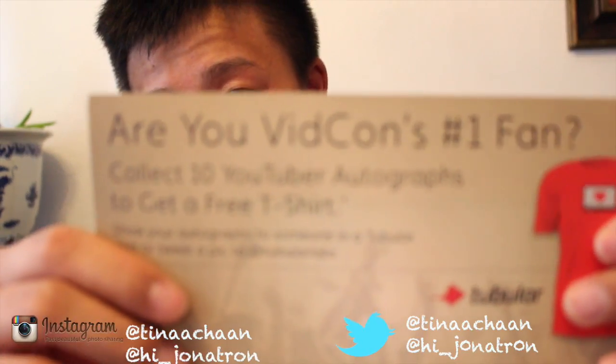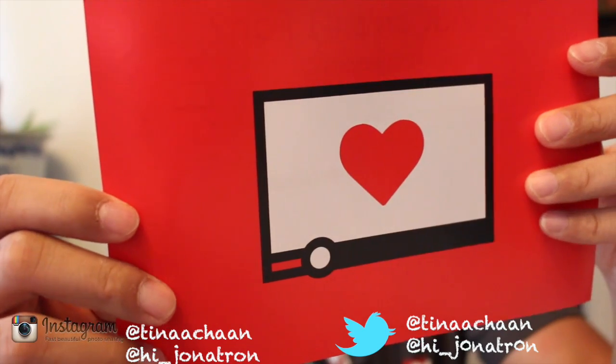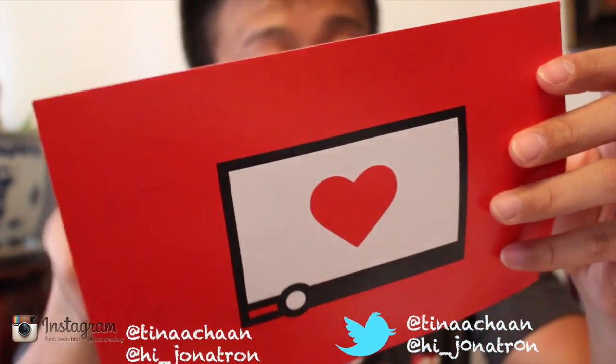Collect 10 YouTuber autographs to get a free T-shirt. Could've gone for that, but I didn't even look in the bag. I didn't see anybody wearing it, so I'm pretty sure nobody actually got 10 autographs.